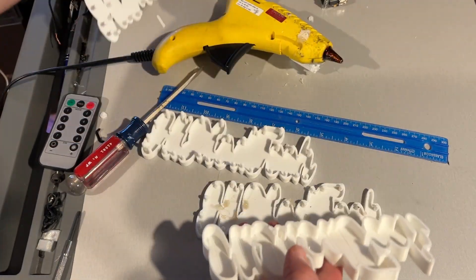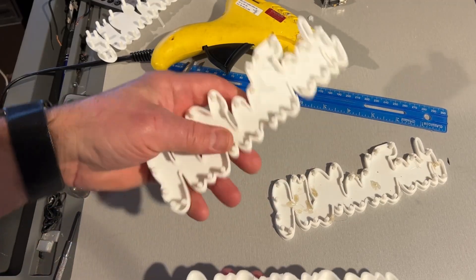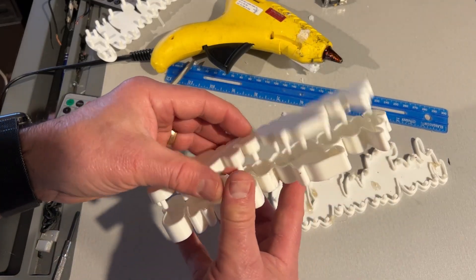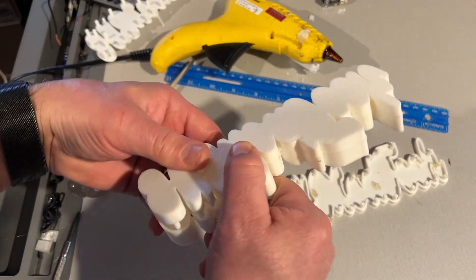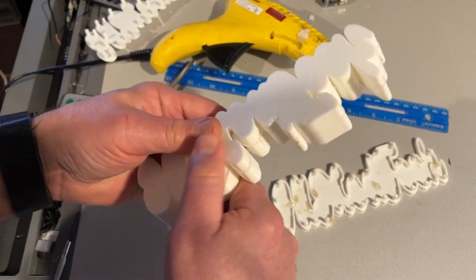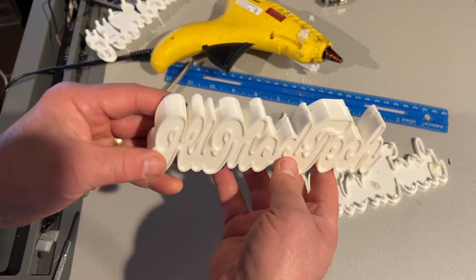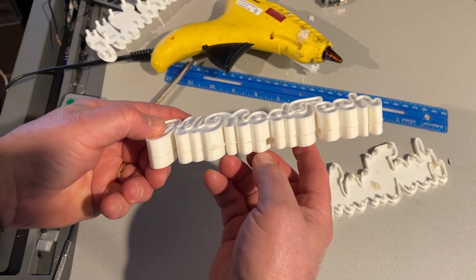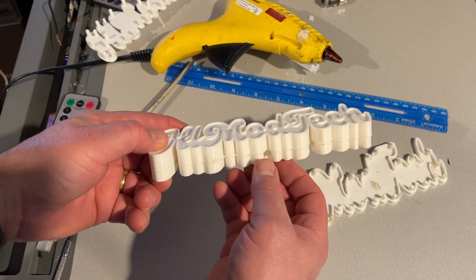Once I had the idea figured out I knew I needed to add room for components, so this is version two. Of course I did not have enough room, so then we finally made it to version three. As you can see, it snaps together super slick and we're ready to start putting those components in there.